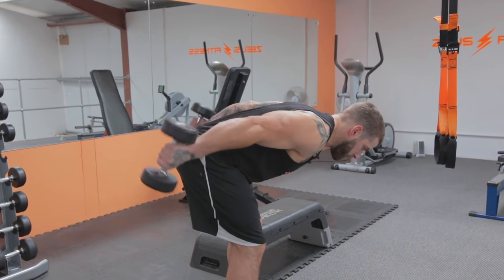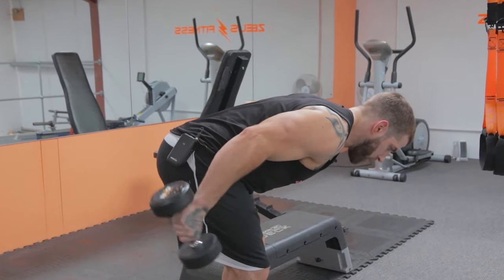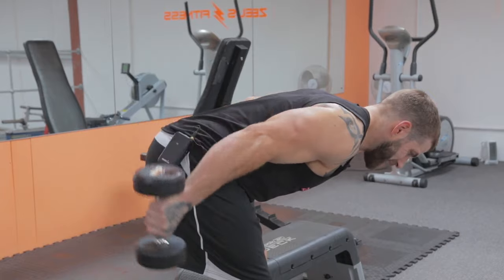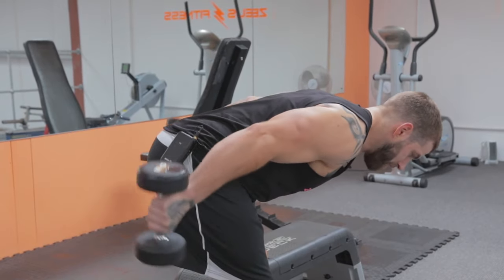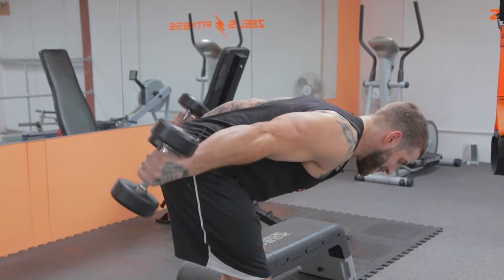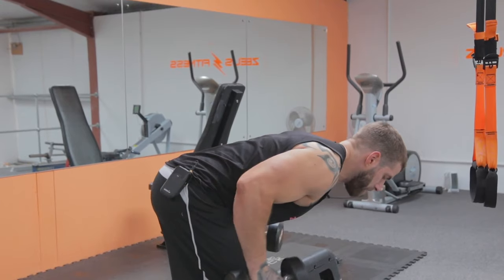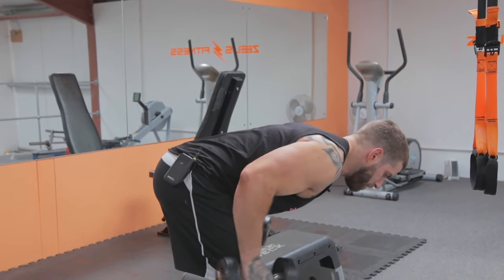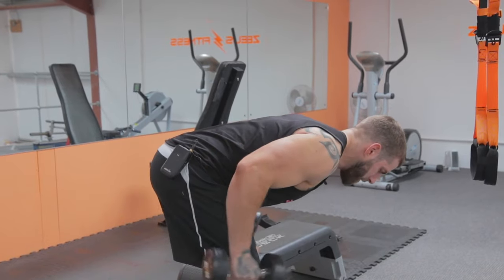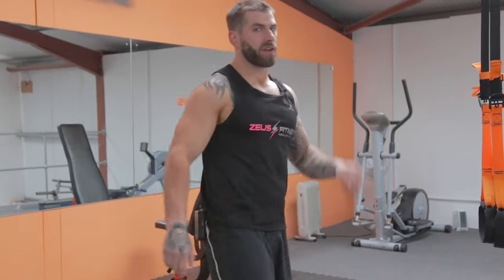Completing 15 reps of double arm extensions, slow and controlled throughout. Starting to feel that already.